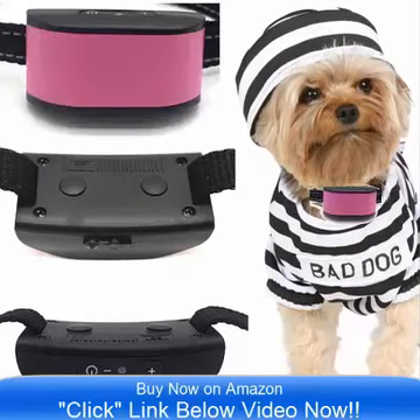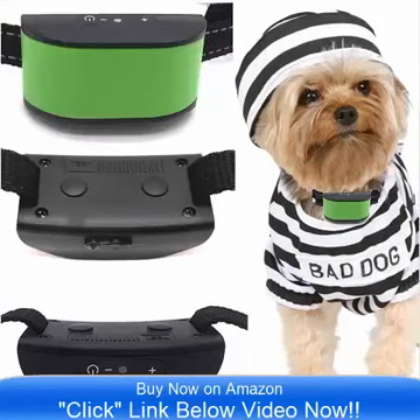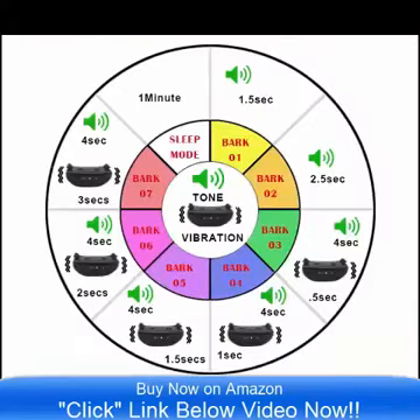It is designed especially for small dogs that are 4 pounds to 12 pounds — it is ideal. This is a rechargeable collar, and that is one of the most unique features about this product.